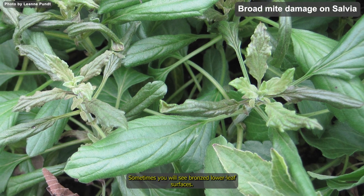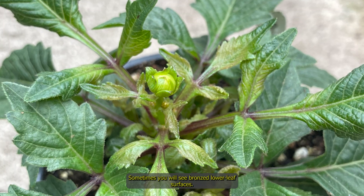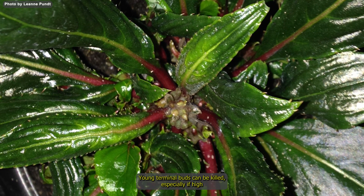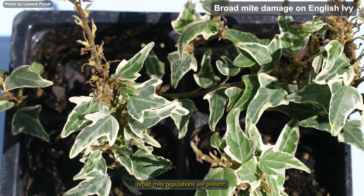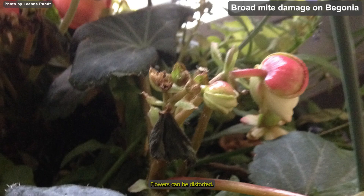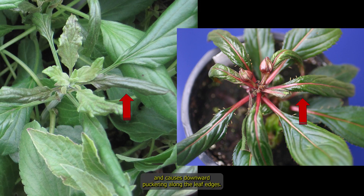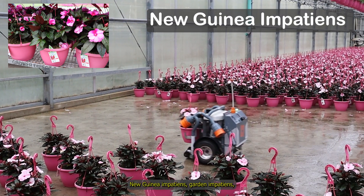Sometimes you will see browning on lower leaf surfaces. Young terminal buds can be killed, especially if high broad mite populations are present. Flowers can be distorted. Broad mite feeding prevents normal leaf expansion and causes downward puckering along the leaf edges.